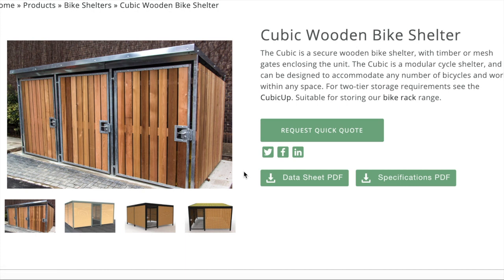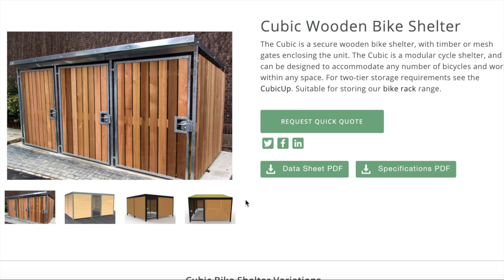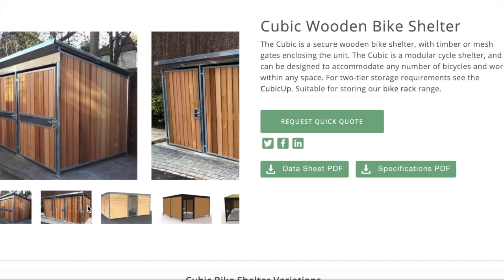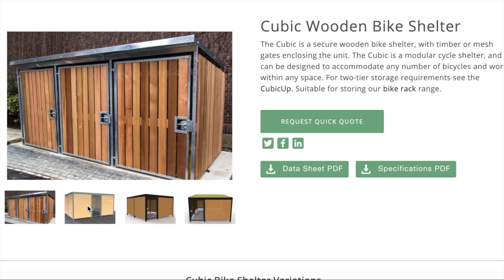A quite common question we get is whether the shelters are manufactured in bays, which is seen in some of these images where we've got multiple gates on the front. We don't manufacture the shelter in bays, as I'll demonstrate shortly.